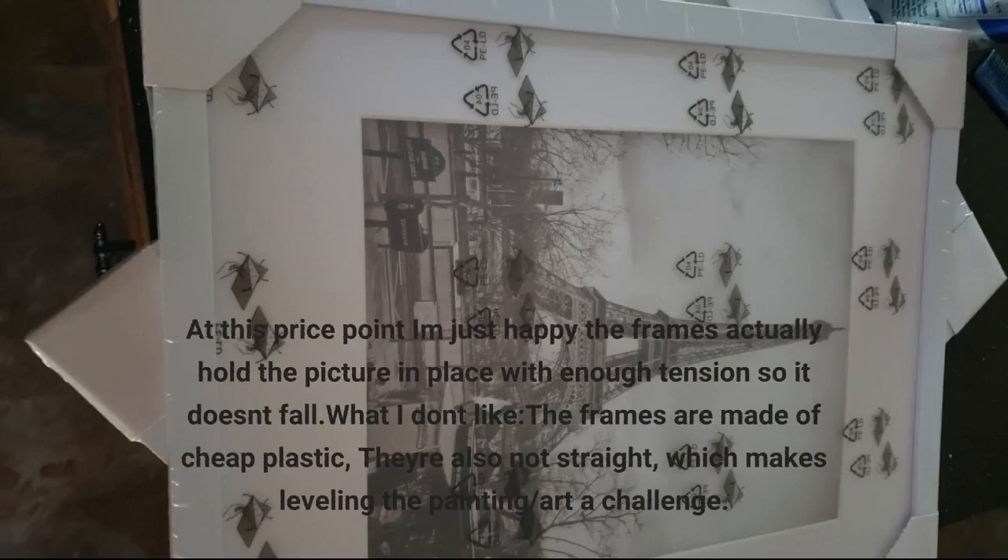At this price point I'm just happy the frames actually hold the picture in place with enough tension so it doesn't fall. What I don't like: the frames are made of cheap plastic, they're also not straight, which makes leveling the painting or art a challenge.